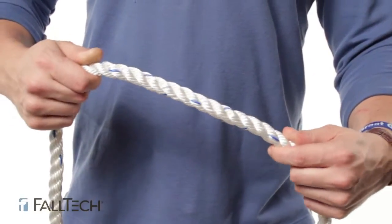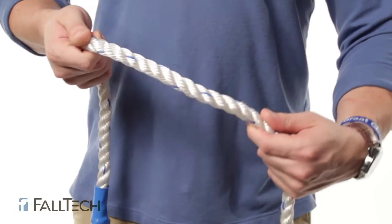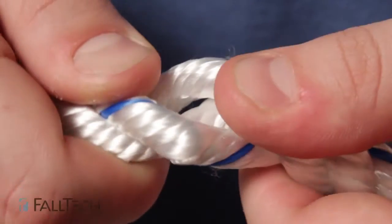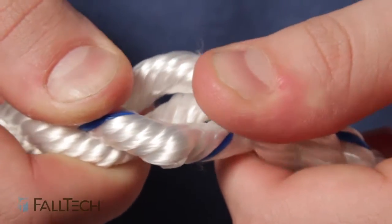If you have a rope lanyard, grasp the rope with both bare hands, rotate the lanyard, and inspect the strands from end to end. Remember to check the inner strands for damage, deterioration, or chemical attack.